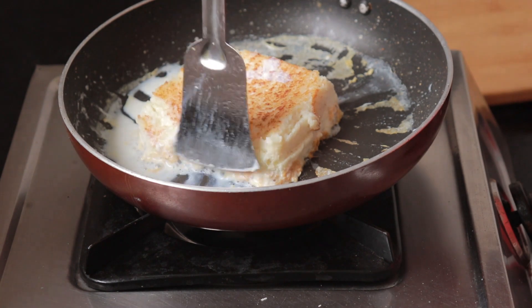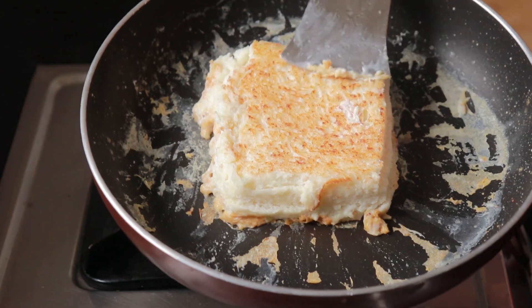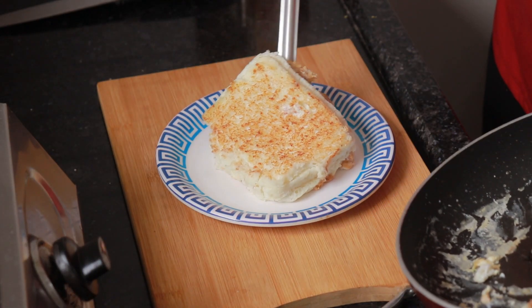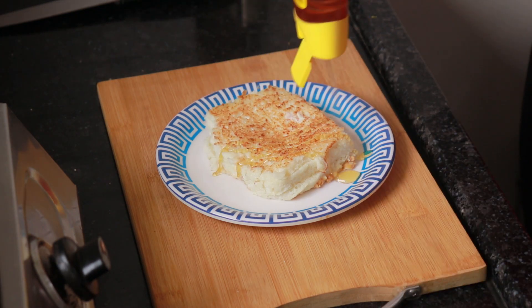The main task is to put it on the plate. It was quite soft after a few attempts. Then we add honey on top.